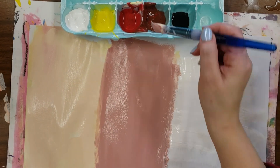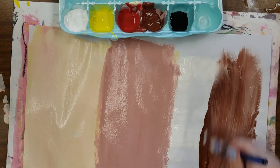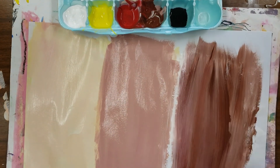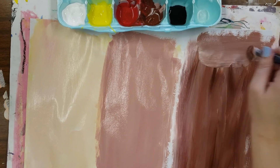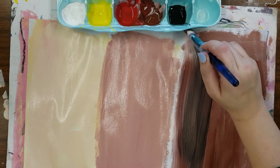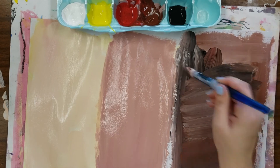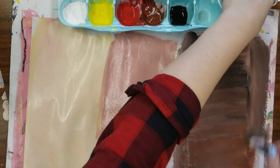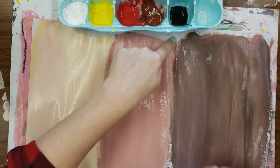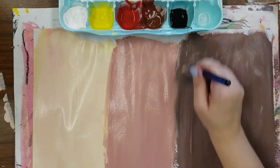Alright, we have peach, we have tan. Now we're going to do brown. We have our white — I'm going to grab straight brown and mix it in with the white. If you need a darker brown, you can add more brown or even a little touch of black. If the brown gets too cool and you want to warm it up a little bit, you could add some red. Just keep blending — you want it to be nice and smooth and paint as much of your paper as you can.